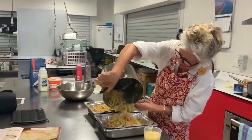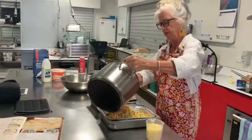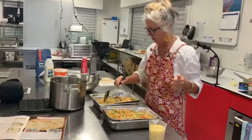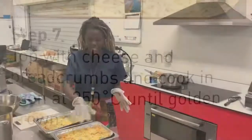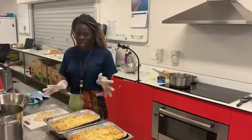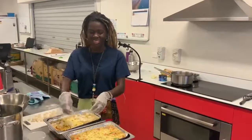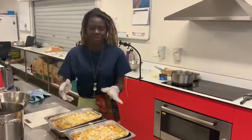Now our mixture is going into the baking dishes, and that's ready for some cheese and some breadcrumbs to go on top before it goes in the oven. I've put the cheese on top of our pasta mixture and now we're going to add some breadcrumbs on top. If you don't have any breadcrumbs at home, that's okay — just grab some bread, chop it up, and throw that on top. Voila! Then you pop that in the oven.